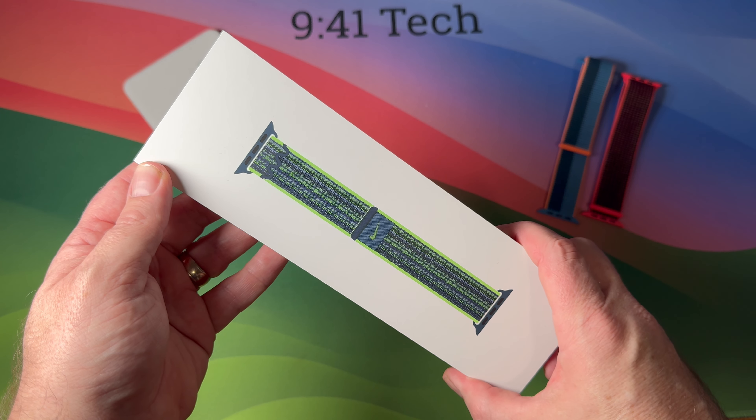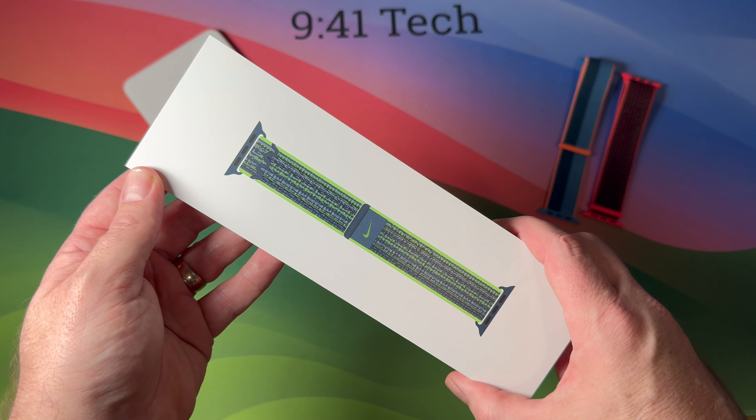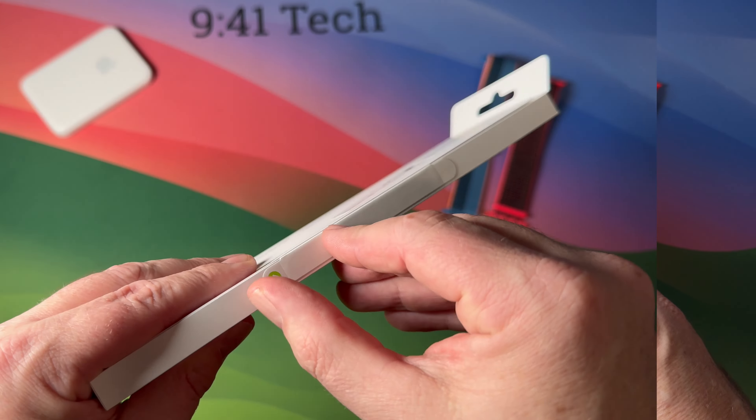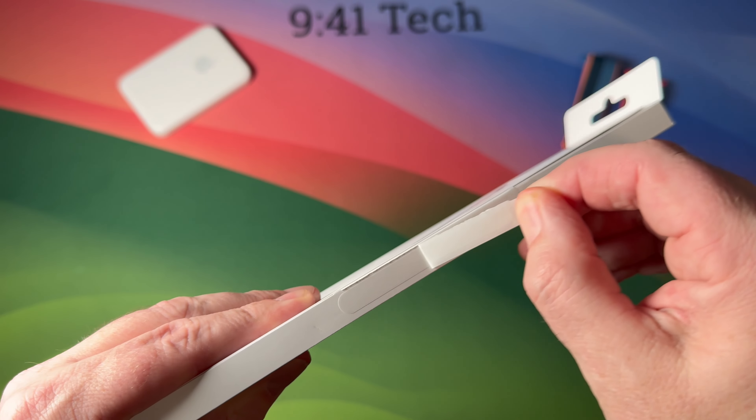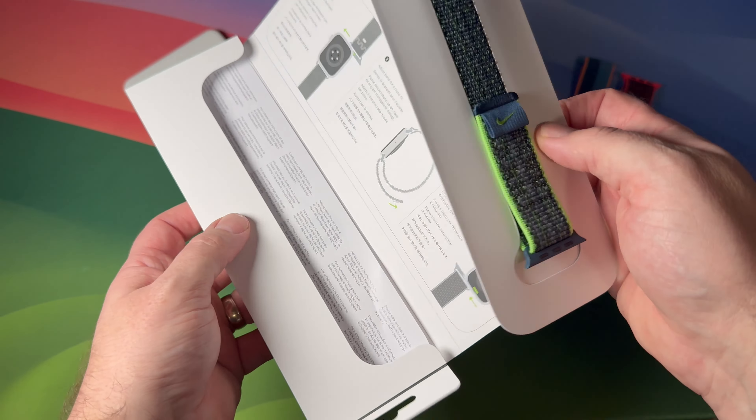Hi everyone, welcome back to the channel. Here I've got the bright green and indigo Nike Sport Loop for Apple Watch Ultra or Apple Watch Series 9. Let's take a look — we'll go ahead and remove the pull-off tab. Apple uses smaller packaging for their watch bands these days, which is no bad thing.